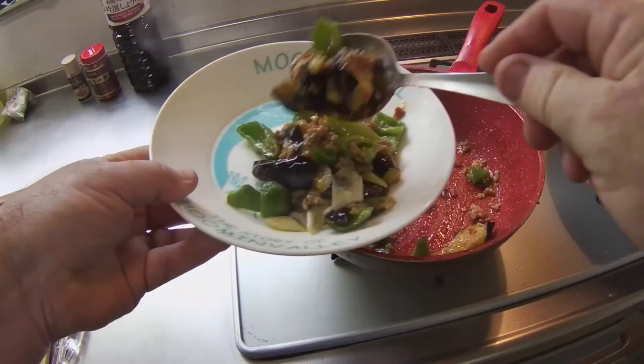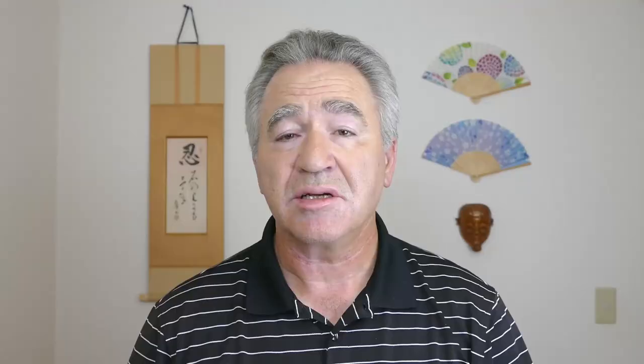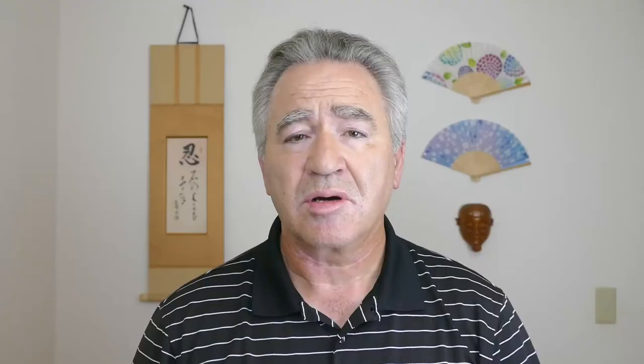In today's vlog I will show you how to cook a delicious and spicy eggplant dish that is popular in Japan — Mabonasu. I will also give you a short tour of an interesting entomological park near Hirado called Tabira Insect Park. Let's get started.